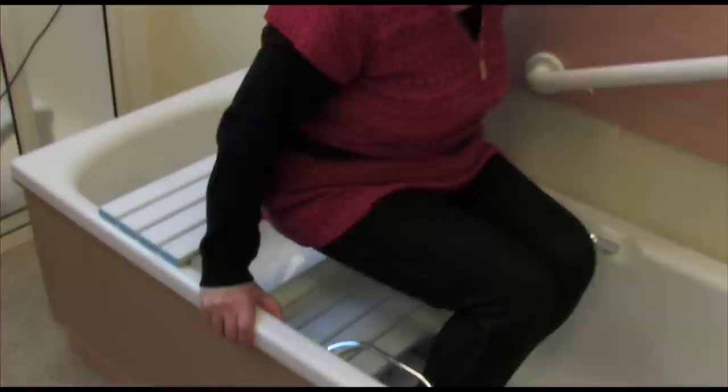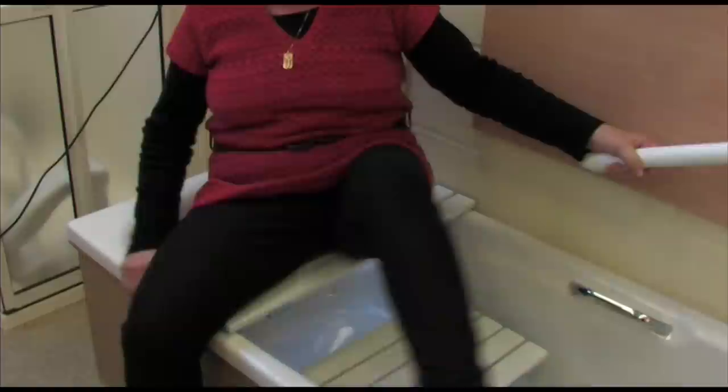To get out of the bath, place your hands on the side of the bath and gently raise yourself from the seat to the centre of the board. Lift one leg out of the bath and then the other.